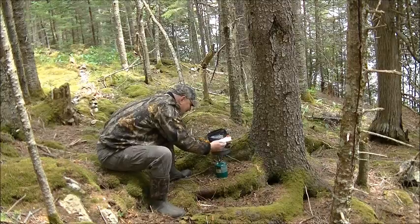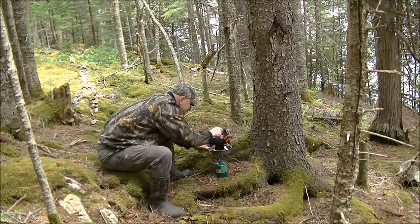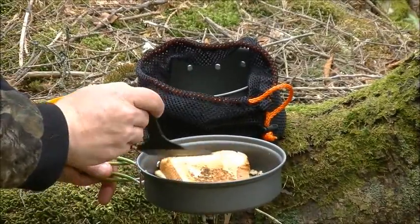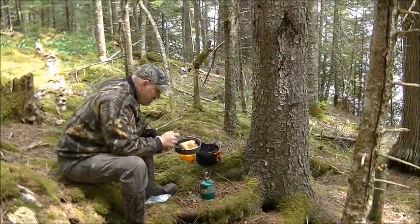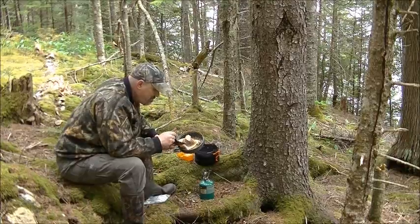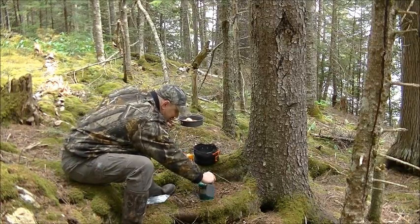I've got the heat a little too hot right there on that spot. I just turned it down and we'll cook the other side. The cheese is melted well. It's cooked well on this side, though it's a little dark because the pan was a little bit too hot.